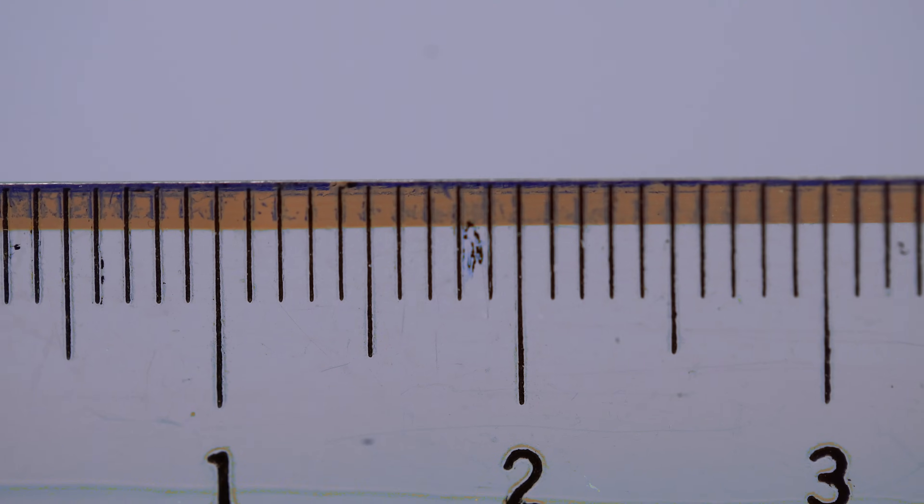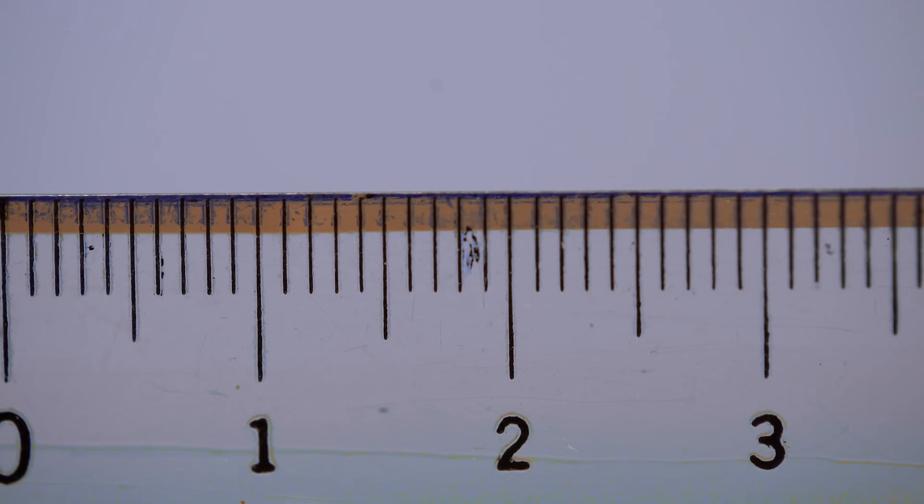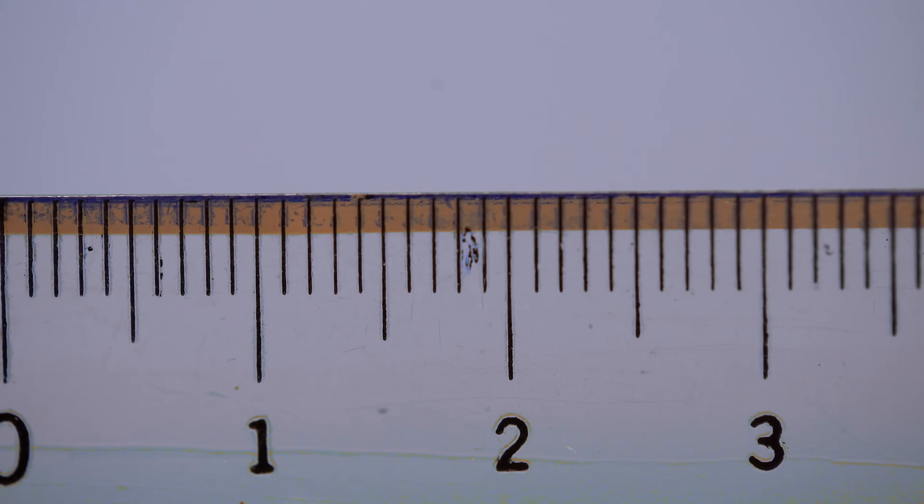Let's start with a full-frame sensor looking at a ruler at one-to-one. A one-to-one reproduction ratio means that your macro lens can reproduce an object the exact same size on your sensor as it exists in real life. We can prove this with our ruler because we know that a full-frame sensor is 36mm across, so our ruler, when captured at one-to-one, should only show 36mm of the ruler across the width of the frame — 36mm on the ruler for 36mm on the sensor.